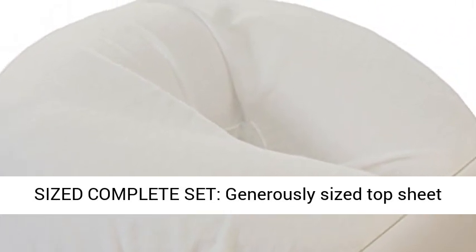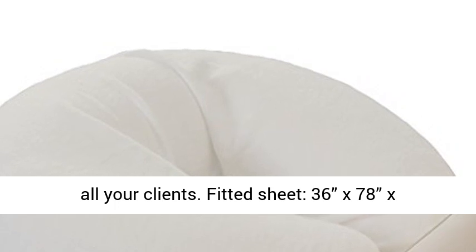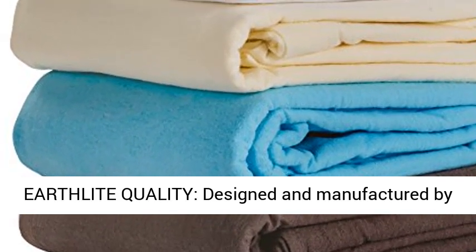Generously Sized Complete Set. Generously Sized Top Sheet, 61x100, provides privacy and warmth for all your clients. Fitted Sheet, 36x78x7.5. Crescent Cover designed to fit today's plumper cushions that are up to 4.5 inches thick.